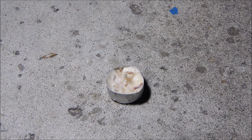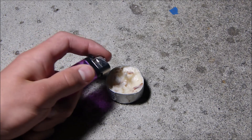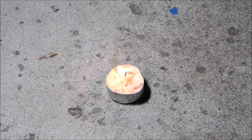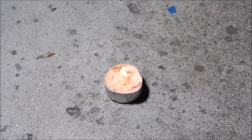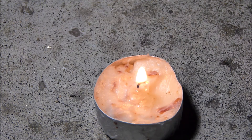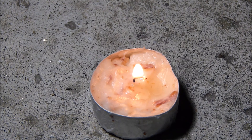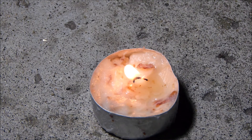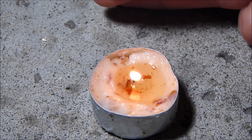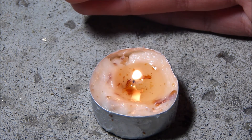Now we're outside because I don't want my room to smell like bacon grease. And now it's the moment of truth — does a bacon grease candle work? It's lit. So far it's working just fine, almost didn't think it would happen. It's been burning for two minutes and you can see that the bacon grease is melting like a normal wax puck would.